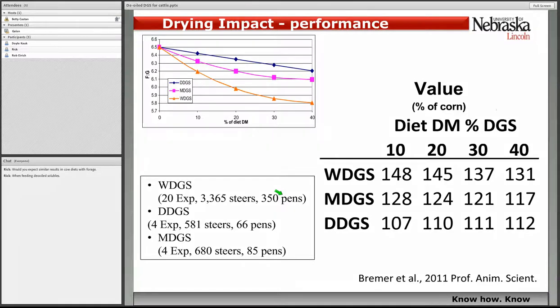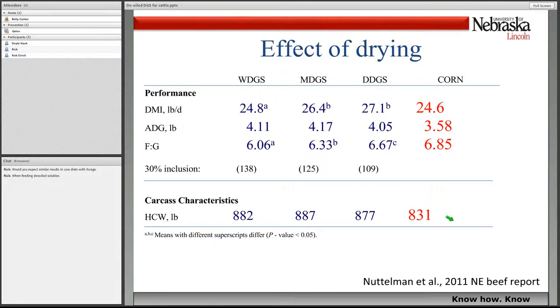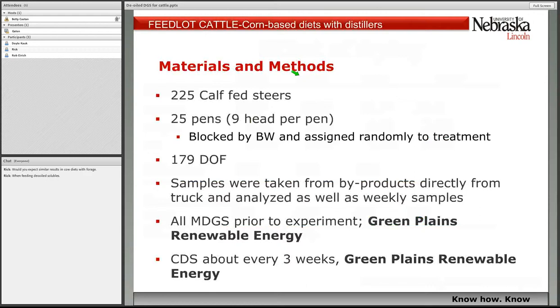With feedlot diets, we've done a lot of studies looking at how wet, modified, and dry distiller's grains plus solubles feed. In feedlot diets, wet distillers is about 130% the value of corn, modified is about 120%, and dry is about 111%. We wanted to study this now with and without oil removal. We've primarily looked at wet and modified distiller's grains in finishing diets with and without this oil removal — the next set of studies I'm going to discuss.